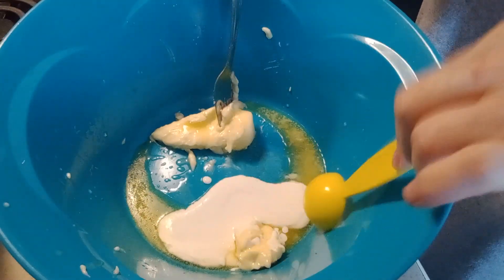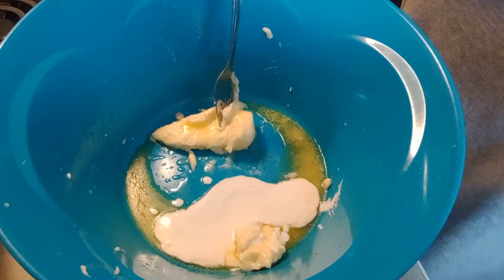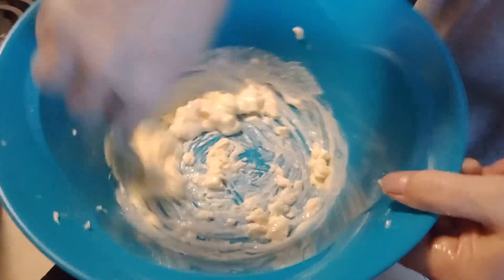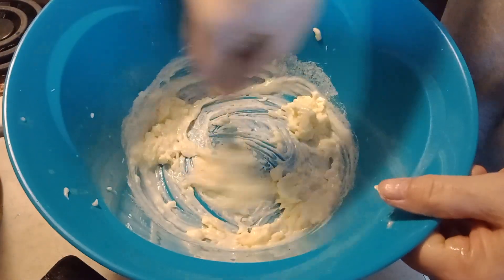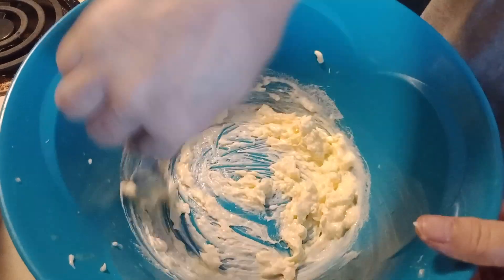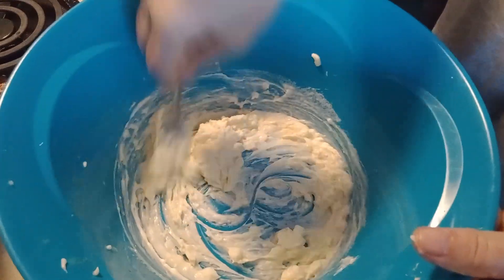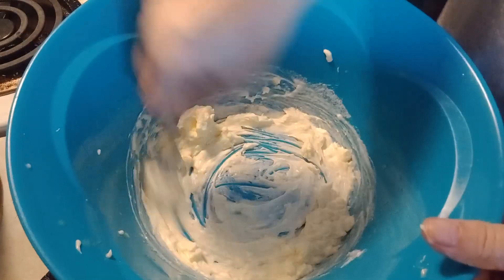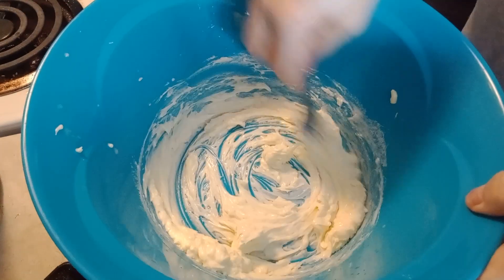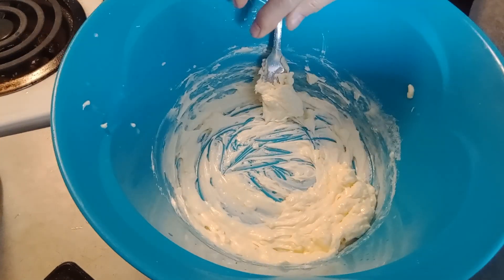Two tablespoons. Make sure you whip it first with a fork or a beater before you add your powdered sugar and your vanilla. Okay, let's add our vanilla.